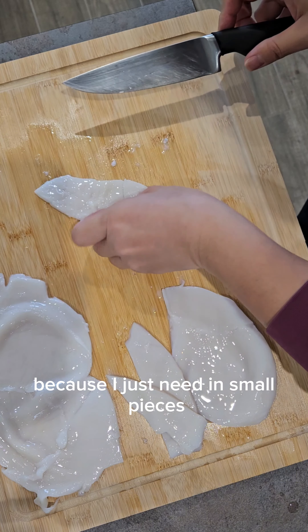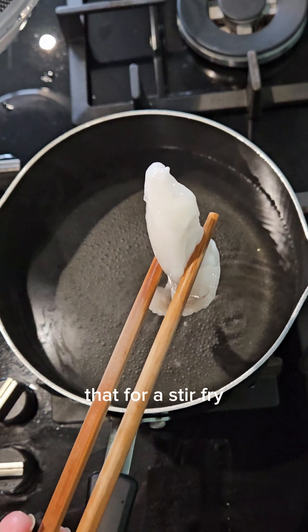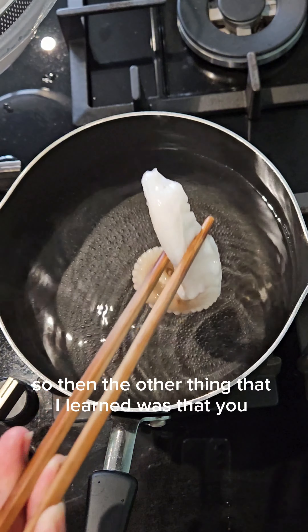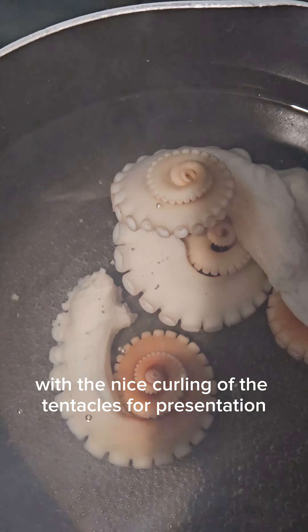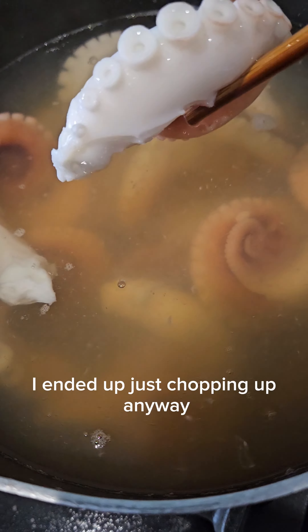The head meat I'm scoring and using as a stir fry protein later. The other thing I learned was that you need to dunk the tentacles in boiling water three times — that helps with the nice curling of the tentacles for presentation.